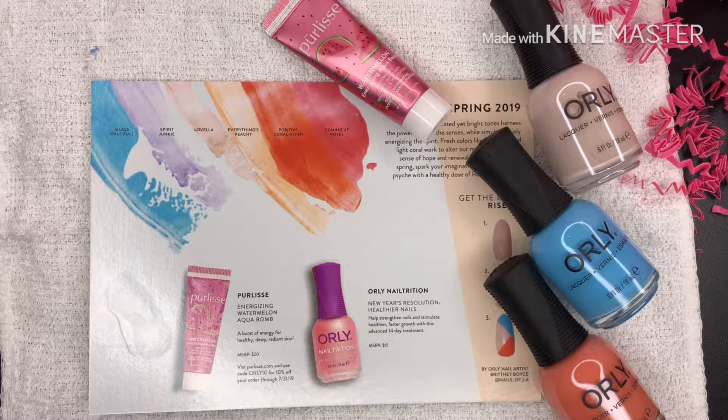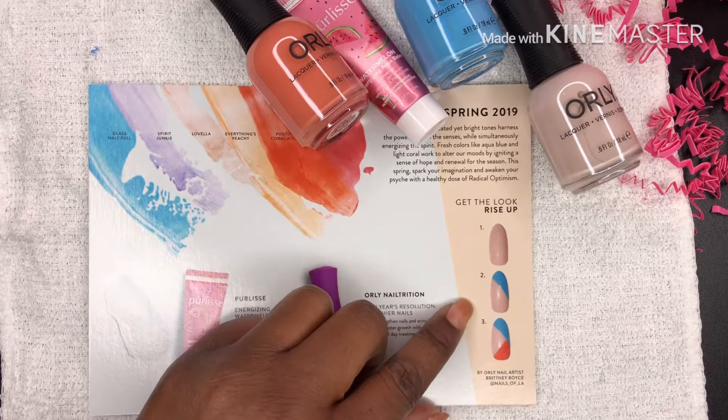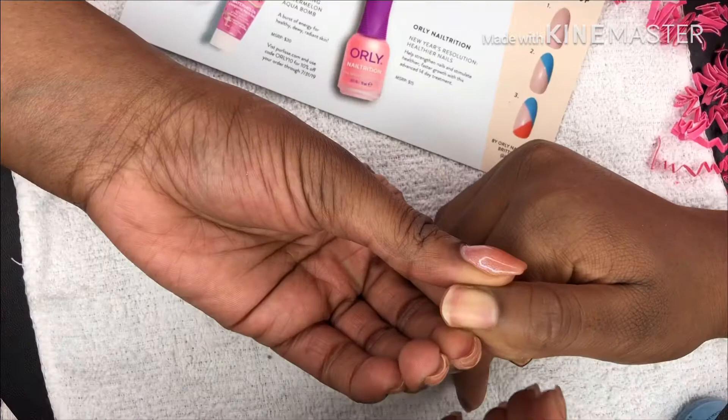Hey, welcome back to my channel! This video is for the Orally lovers. If you haven't already, please go check out my other videos — there's one on how to order your Orally season pass box, and others on what's included in the season pass boxes delivered to your home. This video is basically showing you the 'get the look' tutorial for spring 2019. It's a three-step look, so let's get started.